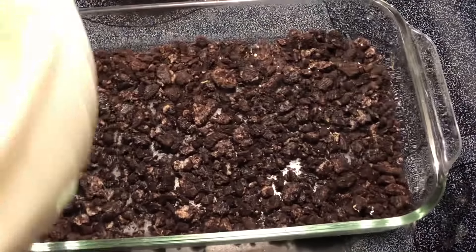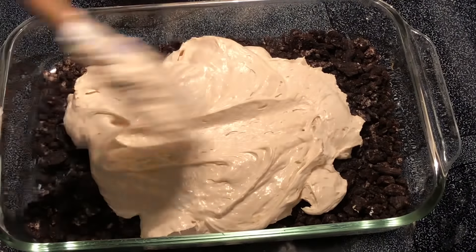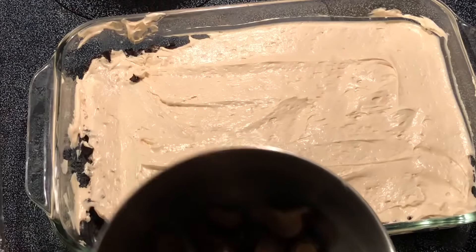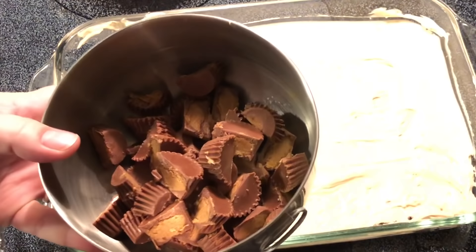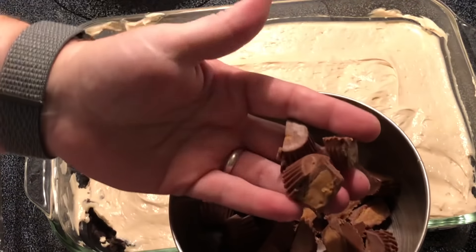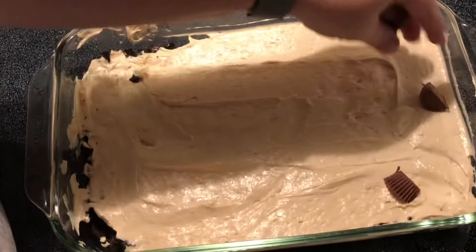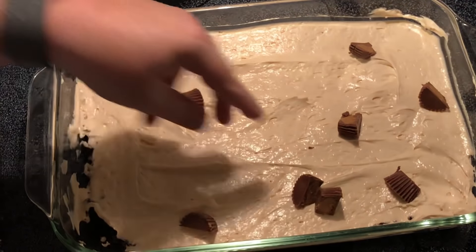Now I'm going to add this mixture to the top of the crust. I've got 20 peanut butter cups — these are the miniature ones cut into half size pieces — and I'm just going to layer about half of these over the top.